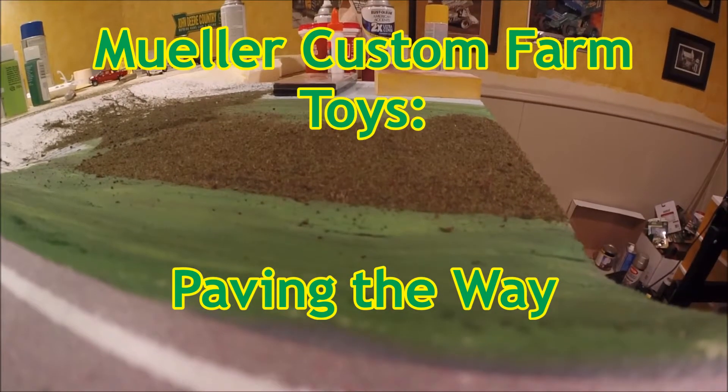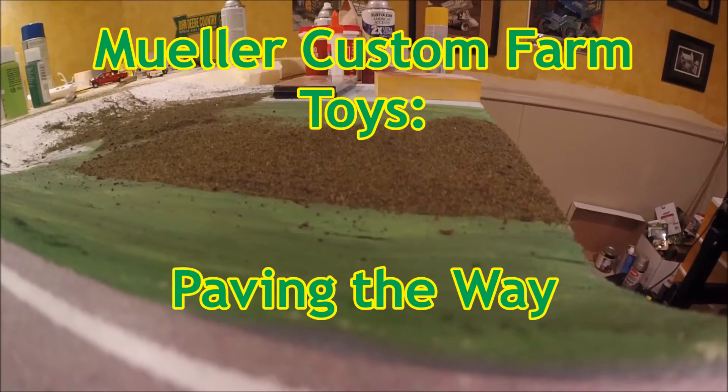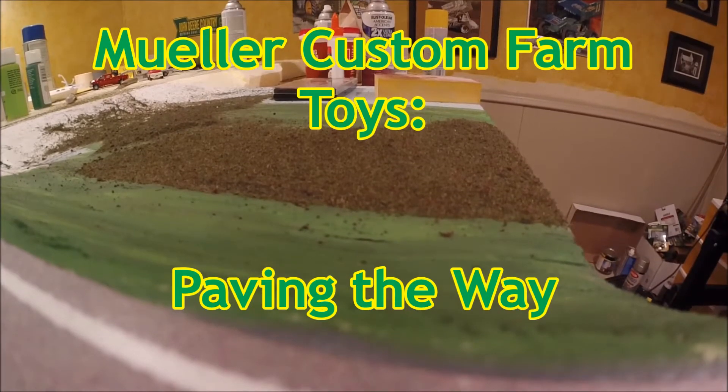Hello everyone and welcome back to my 164th Custom Farm Toys series. This is going to be a short episode — I just want to catch you guys up on a few quick things I've been doing.